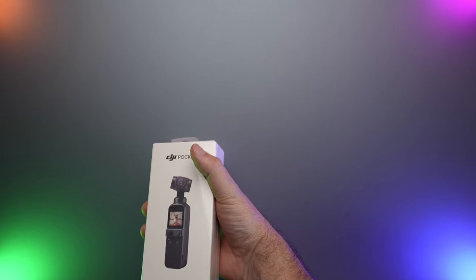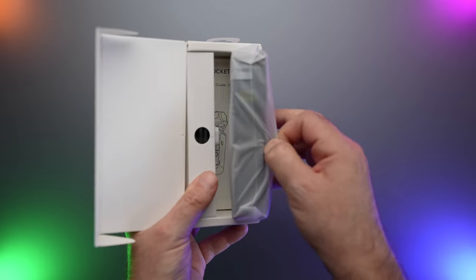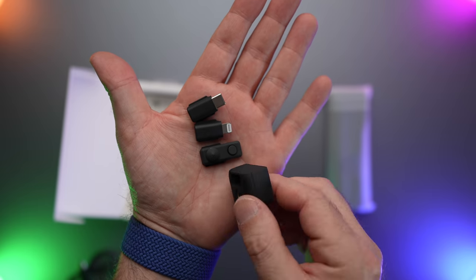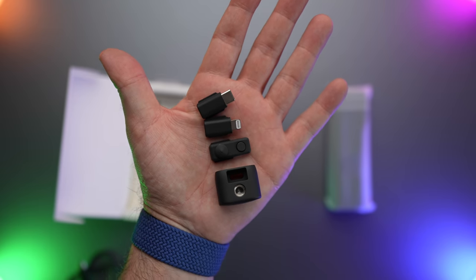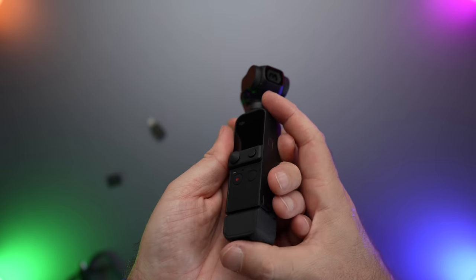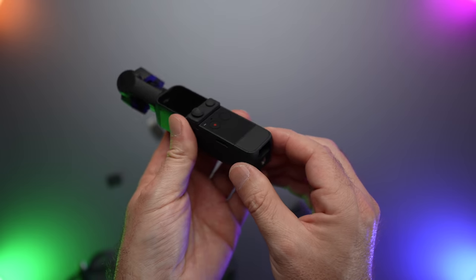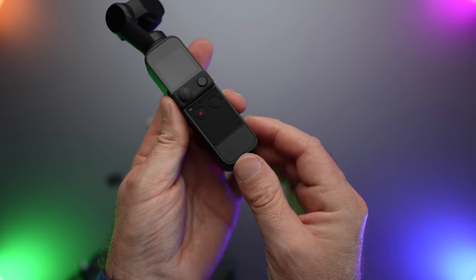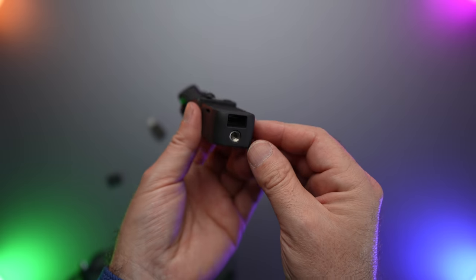If you get the standard version of Pocket 2 instead of the Creator Combo, it comes with the Pocket 2 in its protective case, papers, stickers, Lightning and USB-C adapters, mini controller stick, tripod mount, wrist strap, and the charging cable. The tripod mount snaps in very strongly and it is a little difficult to take off with bare hands, but it is not impossible — so keep that in mind.